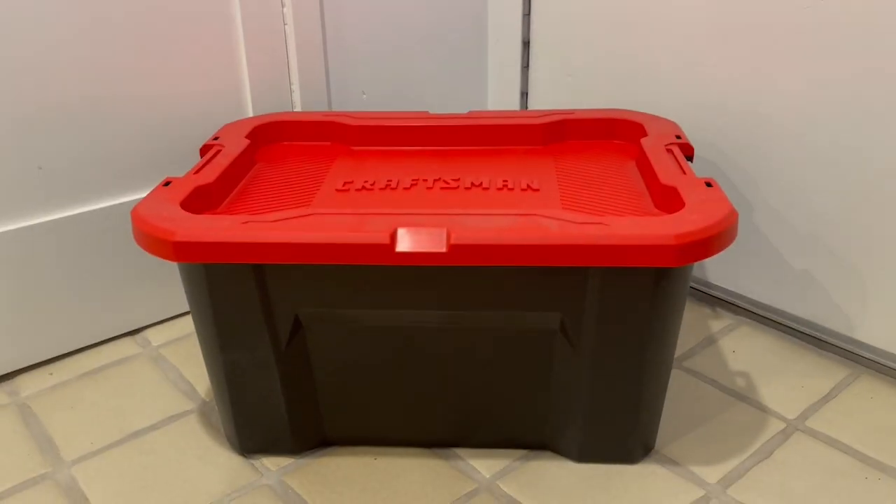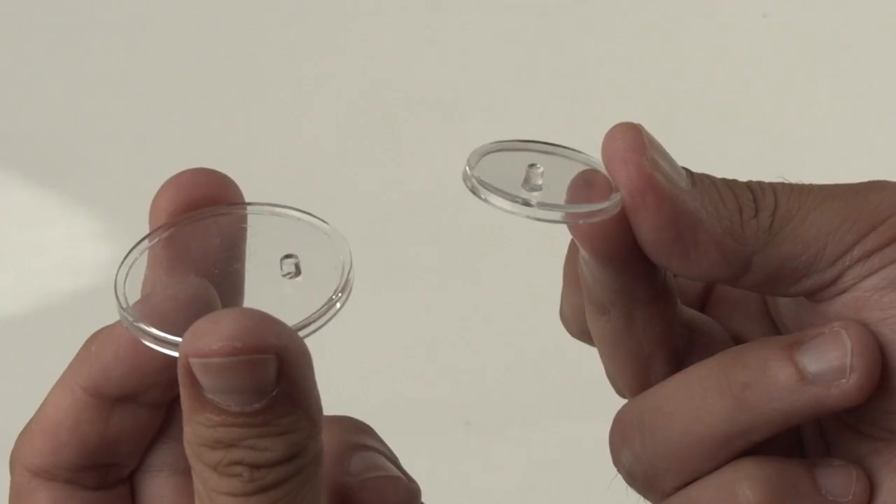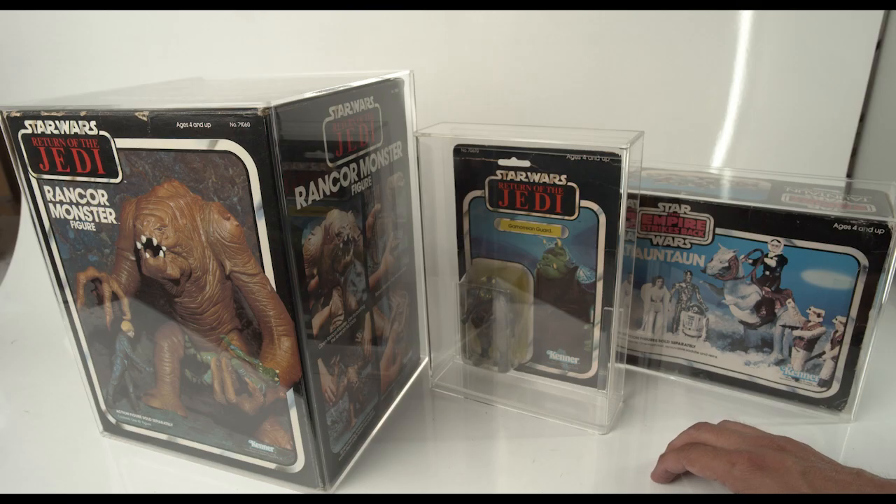All of the items I listed today are also down there in the description — from the baggies, the tubs, storage drawers, acrylic coin holders, the stands, even the figure stands. All of the acrylic cases can be found in the links below. It also helps the channel, so if you're in need of any of these, use those links down there — it does support the channel.